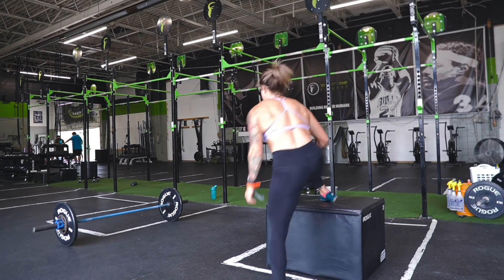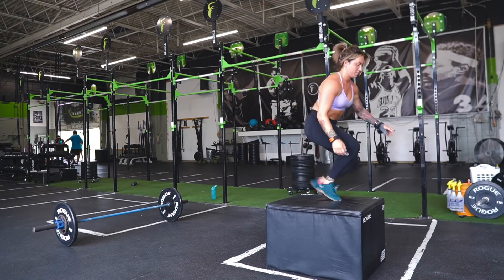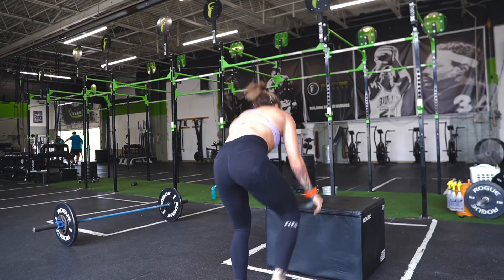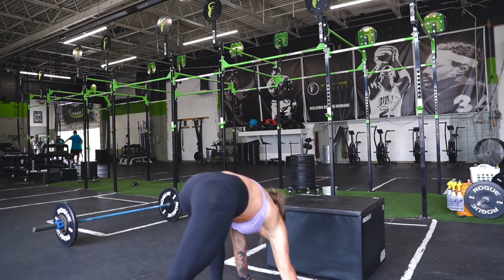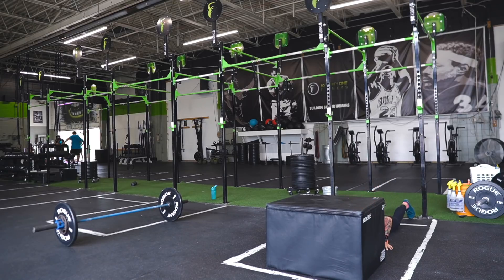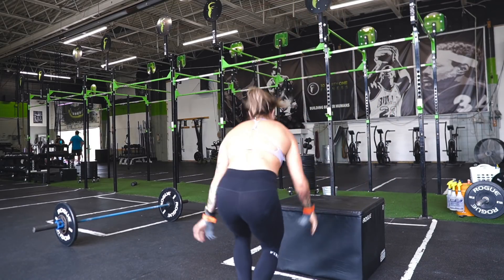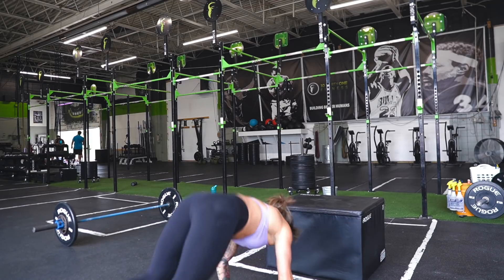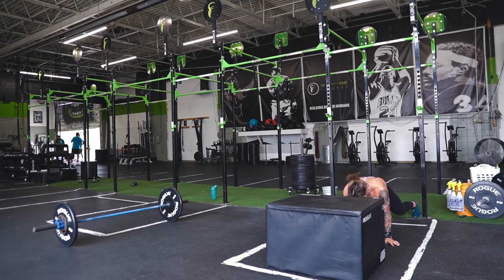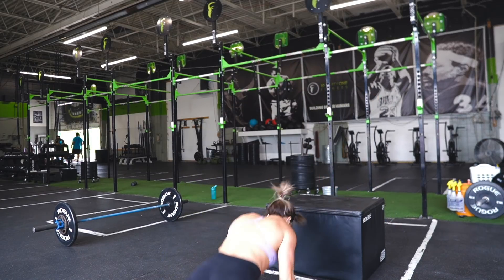I think I talked about this in a previous video — I am only doing these metcon cardio-style workouts three times a week right now, and it is working perfectly with my Peloton and running. Right now I don't feel overtrained, I still feel good. Today's workout was a 16-minute AMRAP of nine burpee box jump overs, seven power snatches at 95 pounds, five bar muscle-ups, and 50 double-unders. I'm going to walk you through what I was thinking mentally when I approached this workout.